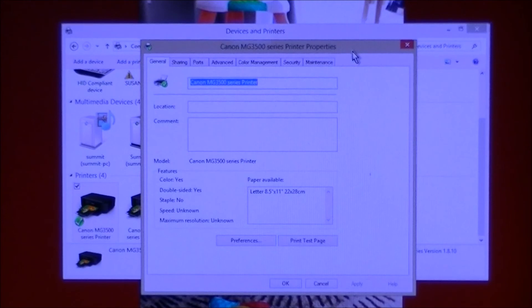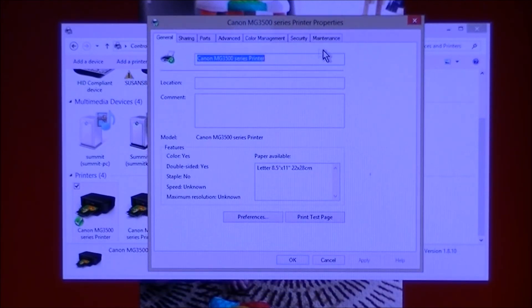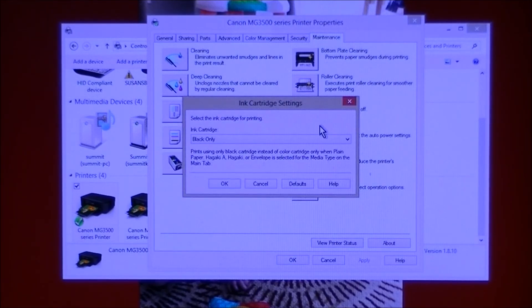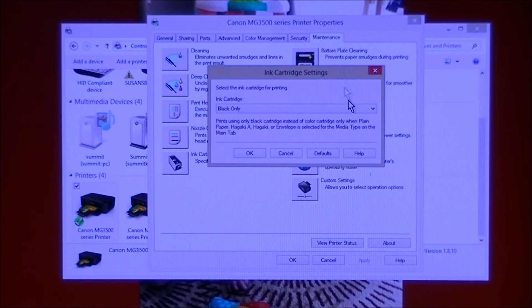Printer Properties opens up a box, and across the top are a bunch of tabs. You want the last one: Maintenance. Click on Maintenance, and the last option on the left is Ink Cartridge Settings. Click on that icon and it pops up a box with the settings.